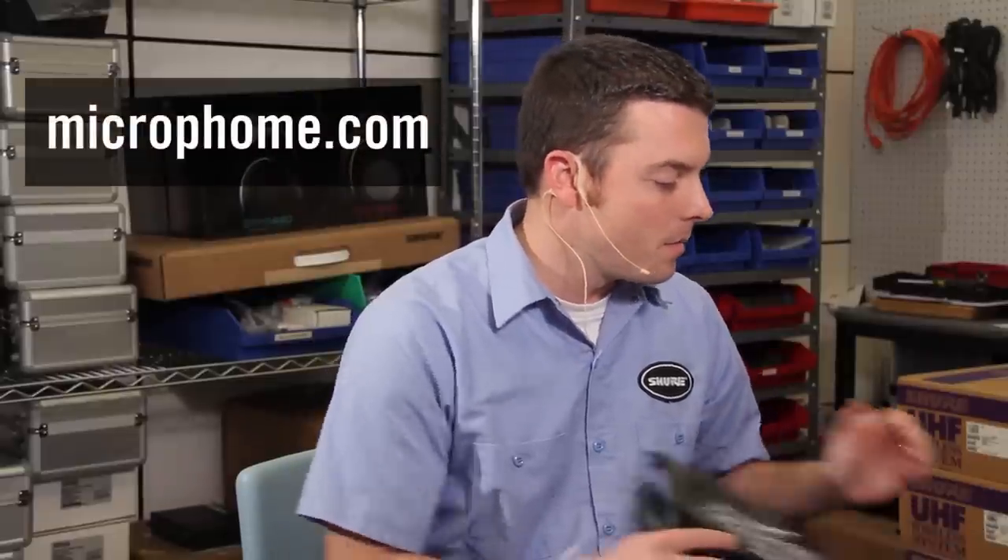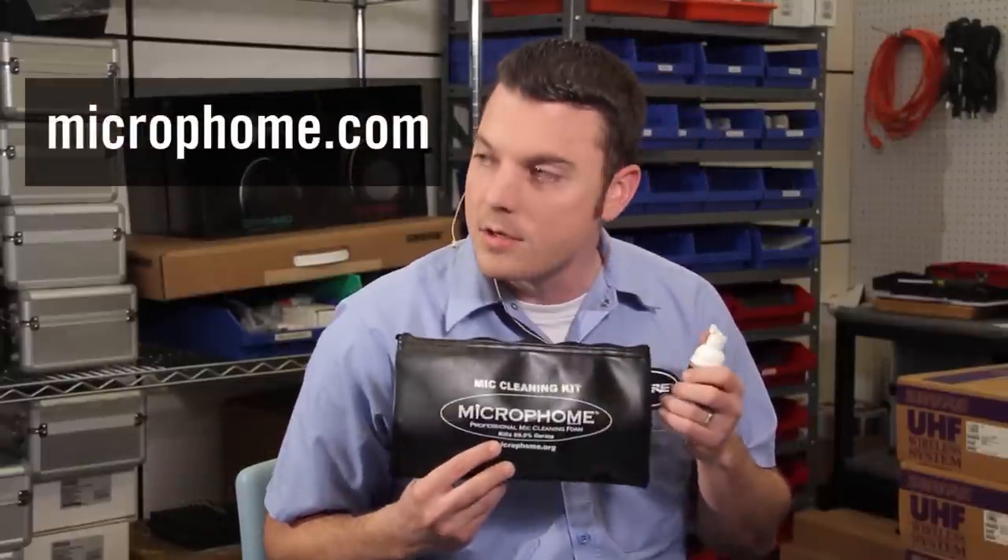And then how long do we let the grill dry before we reinstall it on the microphone? Definitely want to let it dry overnight before you stick it back on the grill, especially if the foam is wet. And if you want to use other accessories, there's a company called Microfoam that has kits with foam and cloths and swabs and stuff like that — that's a good option too.